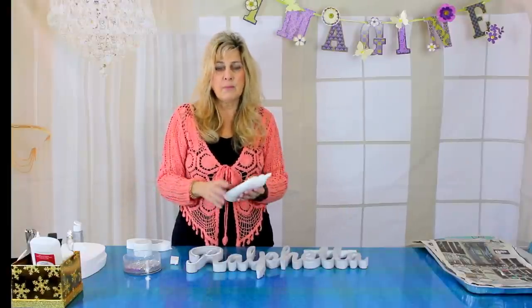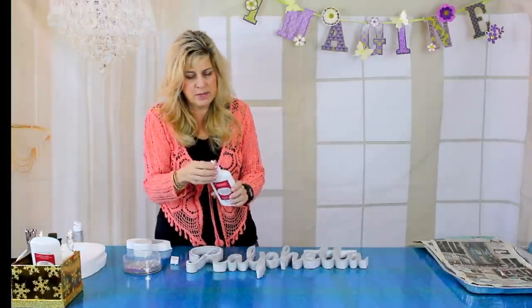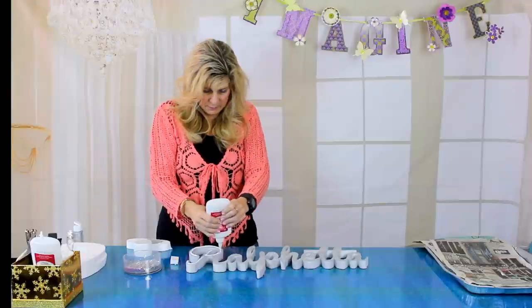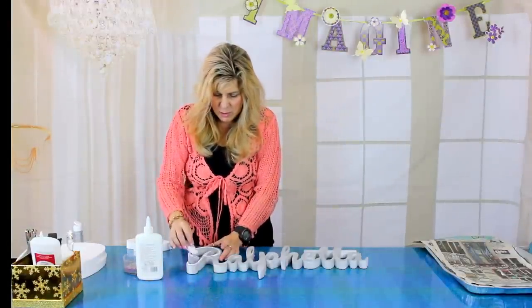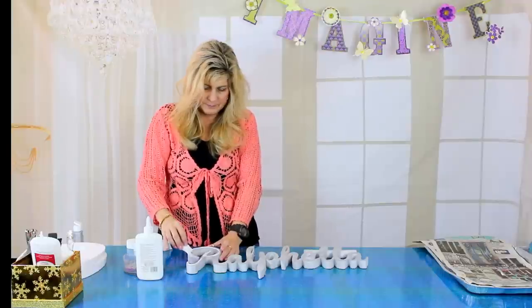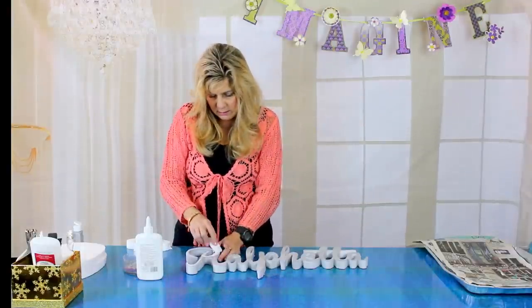When I use glue, I use this white glue from Michaels — you can use Elmer's glue or any white glue you can spread on the front of the letter. You just go around and put the glue on the letter, then take a spongy brush and spread the glue out all over. There's really no need to glitter the back or the sides — you just need to glitter the front.